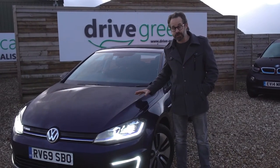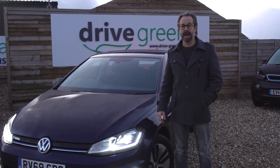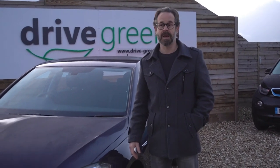Well, I hope that was useful. Hopefully combined with our handover video, we've gone through all the functions of your new car. Remember we're at the end of the phone or email if you have any other queries. Otherwise, thank you very much for watching and I hope you enjoy your new Volkswagen eGolf.